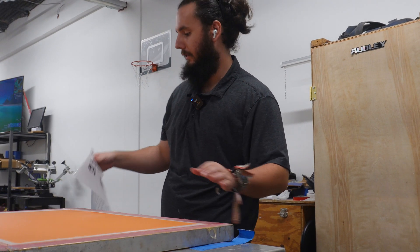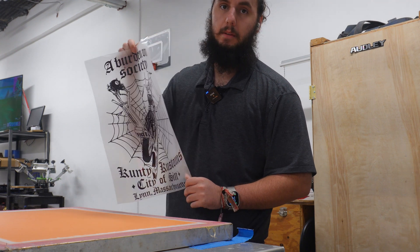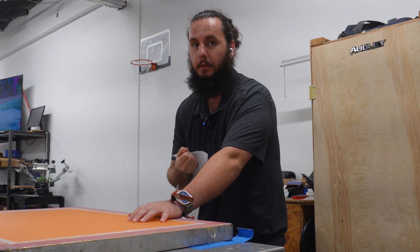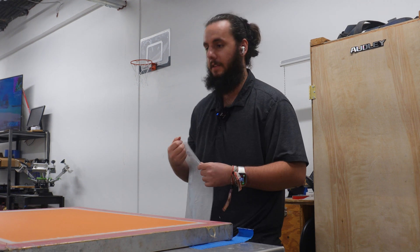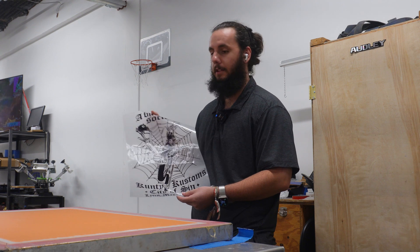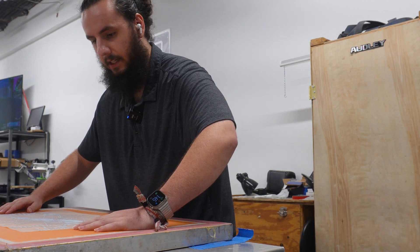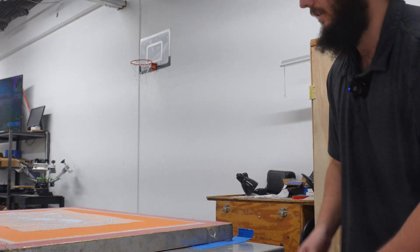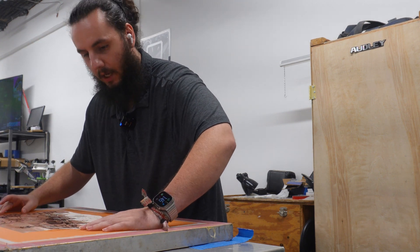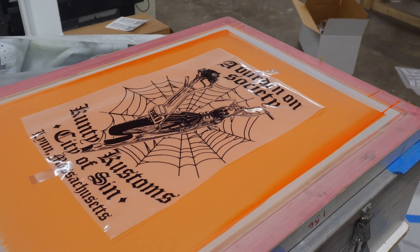I've got my screen all set up here and I have the DTF transfer. The DTF transfer is printed flipped, which is exactly what we need for our artwork to burn it onto the screen. We want it flipped so that when we wash out the stencil and print the heat transfer, it is also going to be flipped on the transfer paper for the customer. We're printing heat transfers here, not t-shirts — if we were printing normal t-shirts we wouldn't have to flip the artwork. We're going to line it up onto the screen just like a standard transparency and get it taped down so we can burn it and see if this works or if it's going to be a colossal failure.